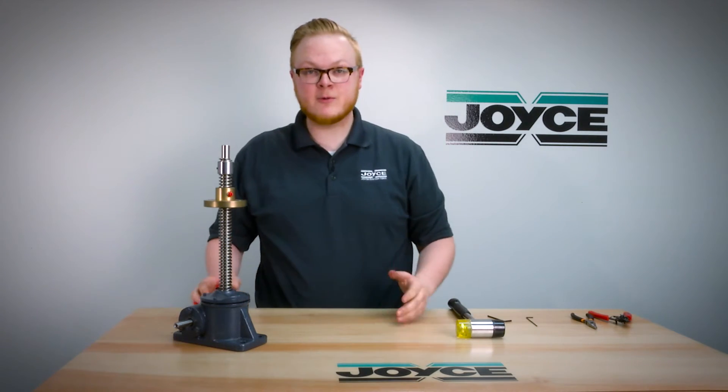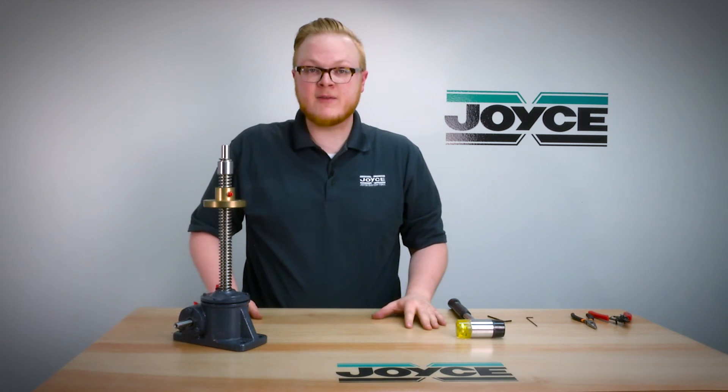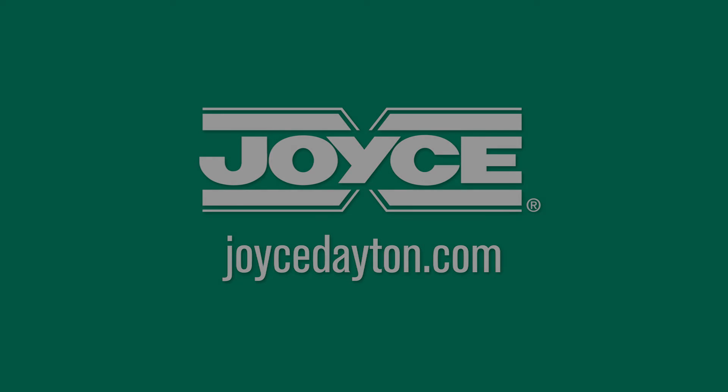And that's all there is to it — that's how you replace a screw on a keyed for traveling nut jack. As always, if you have any questions please feel free to contact Joyce Dayton. See you next time.